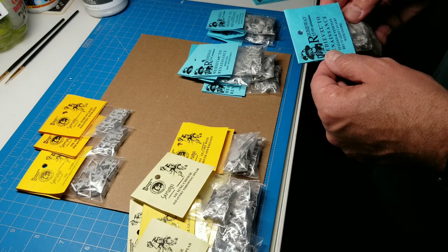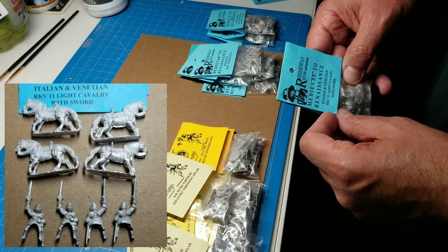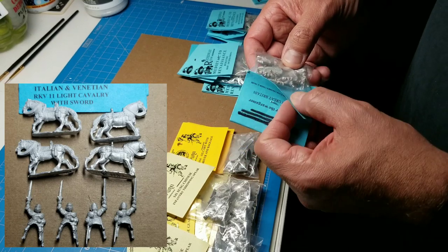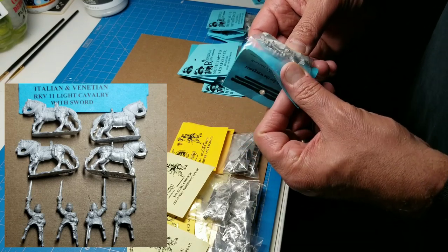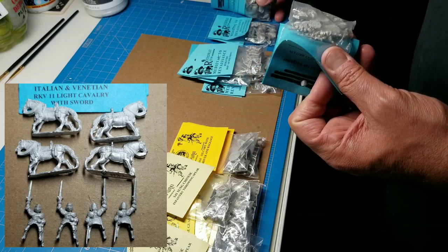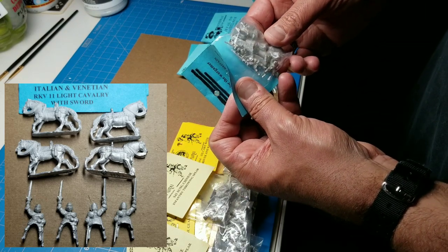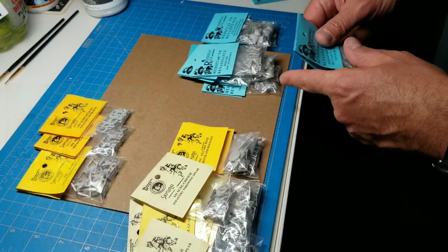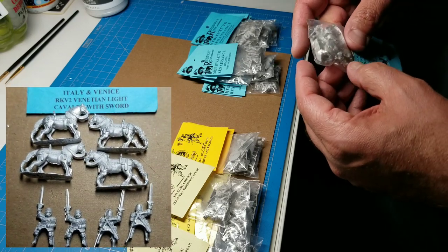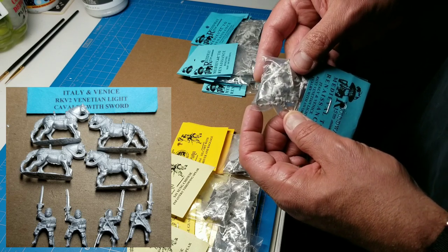Here we have Italian and Venetian light cavalry with sword — RKV11. This guy looks almost like a commander, very similar to the other Italian knight with the helmet — he's got a sword held overhead. That's cool to mix those in. We also have a Venetian light cavalry with sword, also with a sword overhead — close-up pictures will be at the bottom.